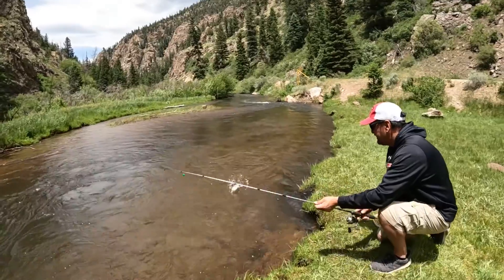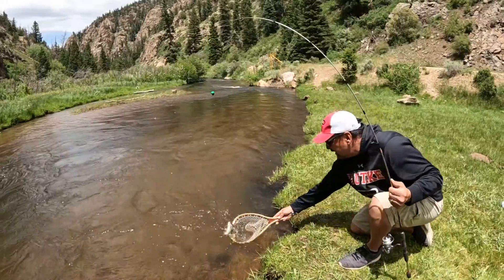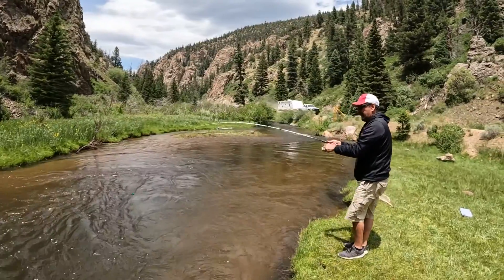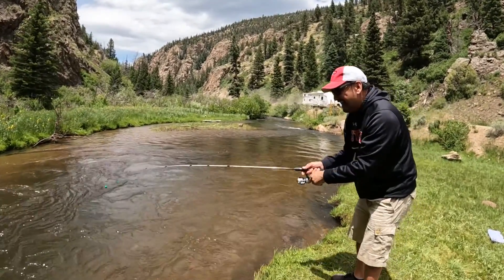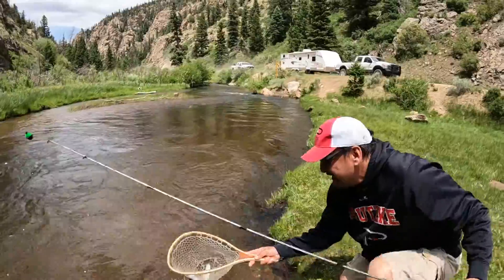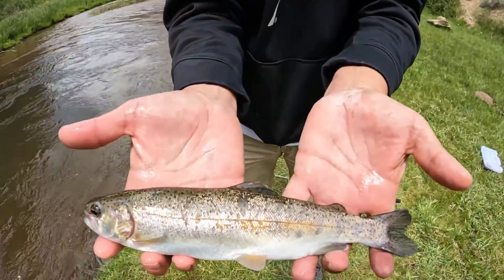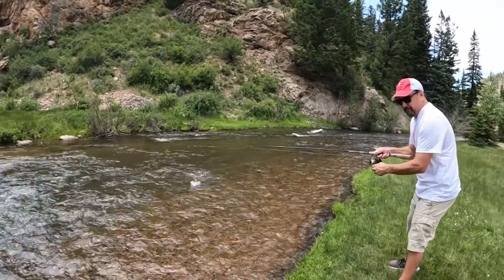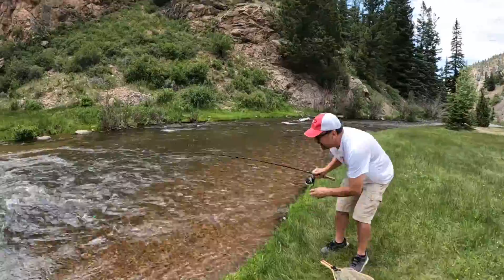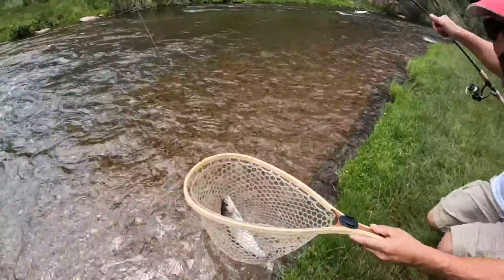He's on! Get that seam right there. Thai eggs and get a nice rainbow. Look at that — right on the edge of the jaw. Quick release. There it goes. Another one chased him — there was another one in there about the same size. Got him again! This is so fun. It's a nice rainbow too.